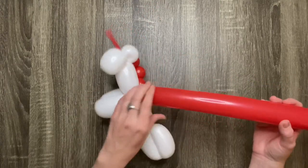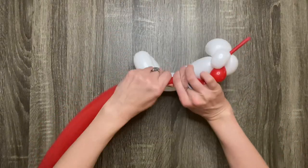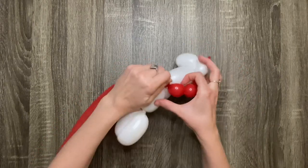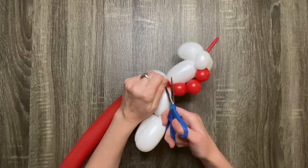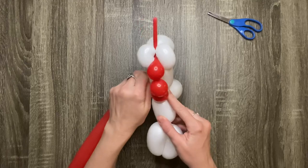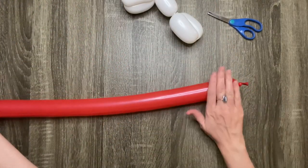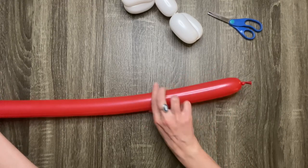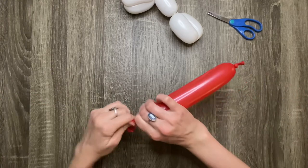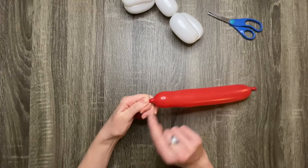This next part's a little tricky. What you'll want to do is squeeze and hold the next part of the balloon until there's a little section that's deflated, then cut it off with scissors. The remainder of the balloon will be used for the tail, but you won't need the whole thing. Measure out a ten-finger bubble and deflate the rest. You're going to want to tie a knot in the end, but before doing that give yourself a little extra room so that your bubble won't be too tight.